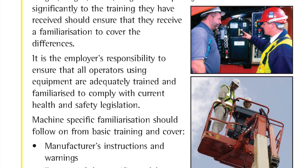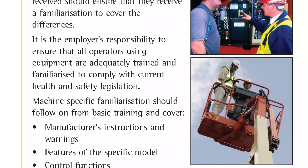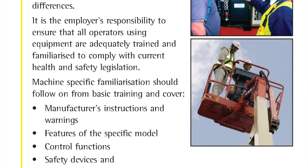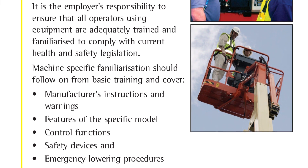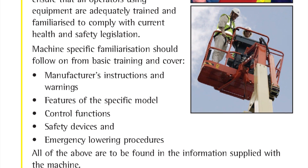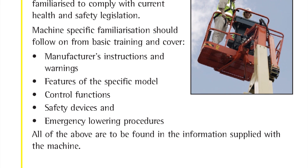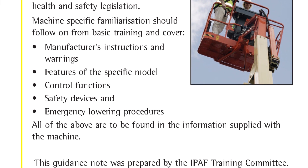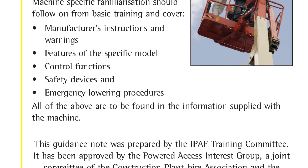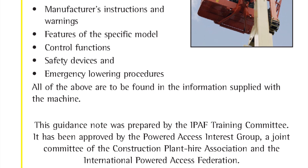It is the employer's responsibility to ensure that all operators using equipment are adequately trained and familiarised to comply with current health and safety legislation. Machine-specific familiarisation should follow on from basic training and cover the manufacturer's instructions and warnings, features of the specific model, control functions, safety devices and emergency lowering procedures. All of the above are to be found in the operator's manual supplied with the machine.